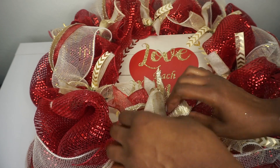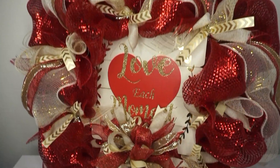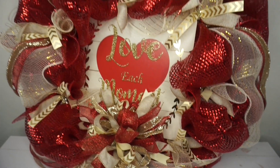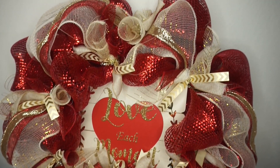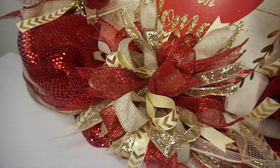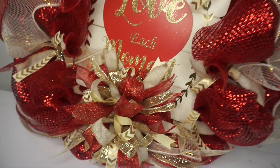Simple and easy to do, it looks so cute and adorable. Modify the colors, the style, the pattern to fit you — it looks so cute, and I'll see you next time!